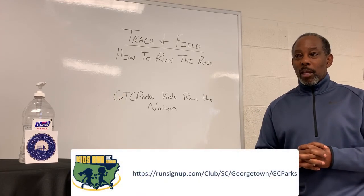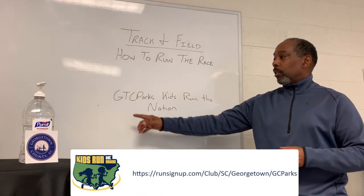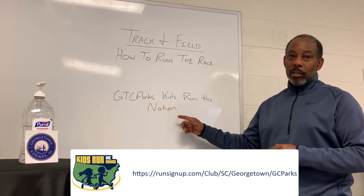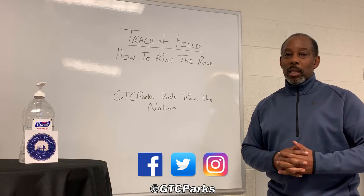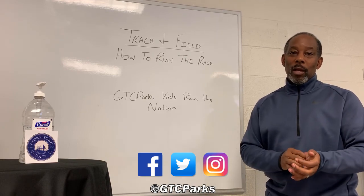Once again, I want to thank you. Join us at GTC Parks, Kids Run the Nation. If you have any questions or concerns, please contact us on Facebook. Thank you, have a good day.